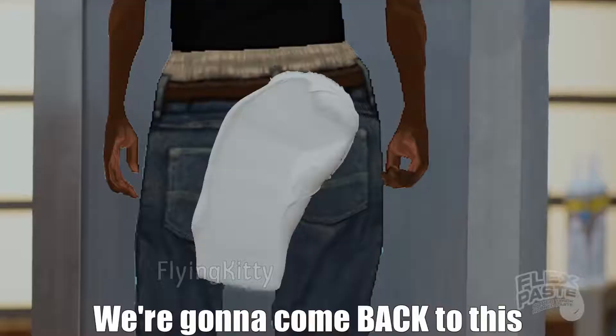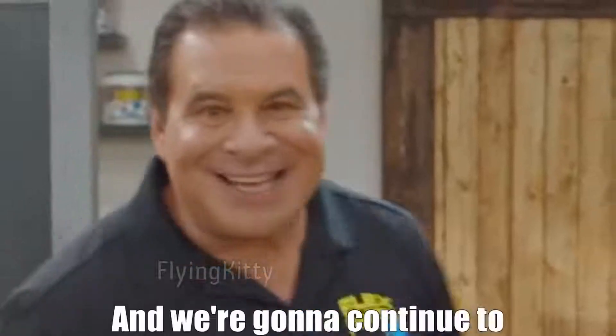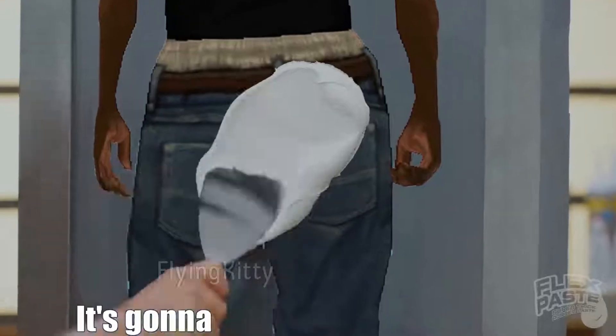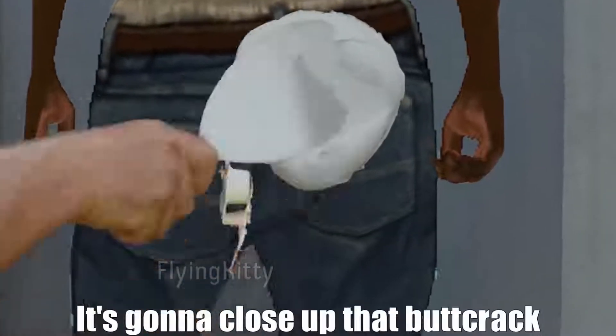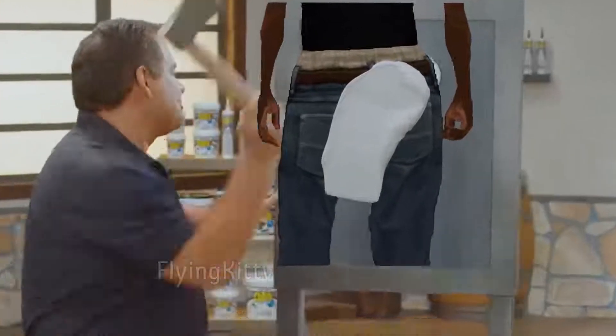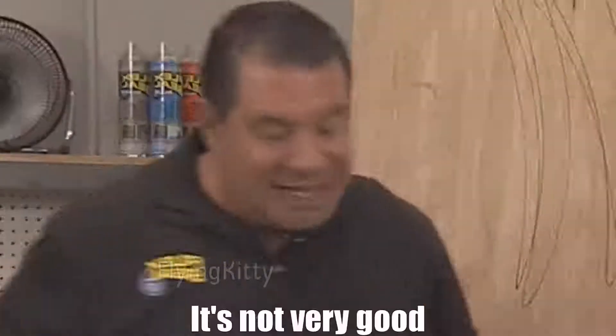We're gonna come back to this and continue to fill this butt crack in every hole. As we come into this, it's gonna close up that butt crack. Just have patience — a few inches later! Wow! Well, we let it dry; it's time to test it. It's not very good!